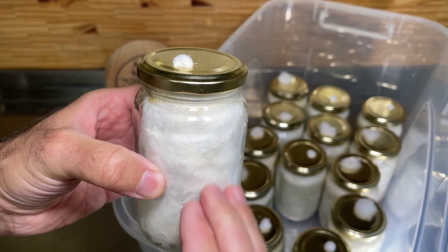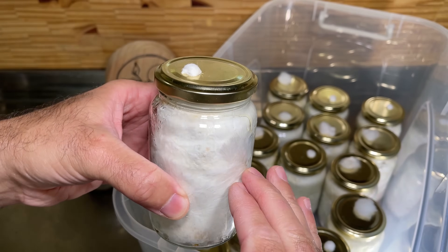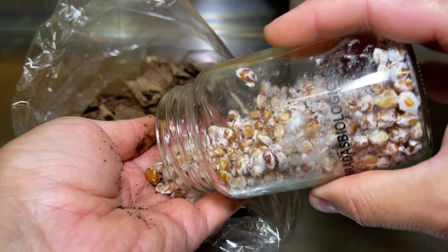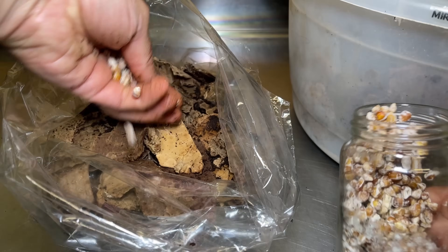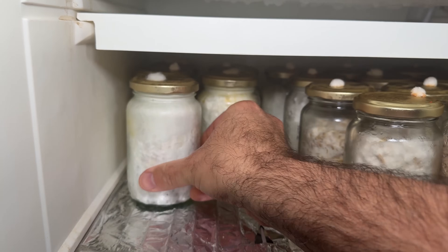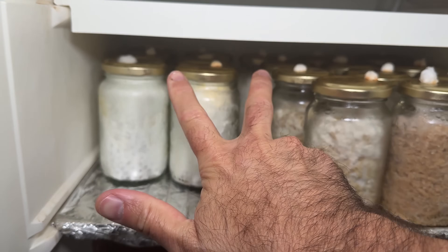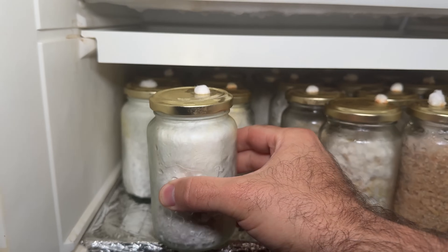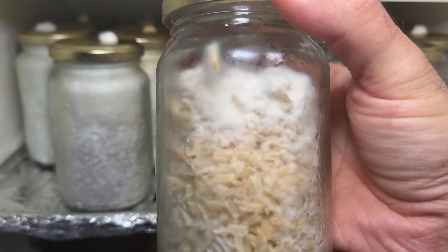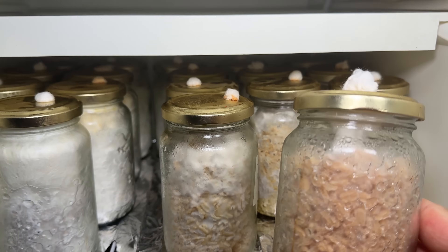In general, since we are making several jars in this multiplication process, I recommend separating the ones you are going to use to inoculate a substrate — such as wheat straw, cardboard with coffee, or whatever you use at home — and leaving the rest directly in the refrigerator to stop growth and use them later. This way we can keep them for two to three months, or even a little longer. The great advantage is that we will have many more mushrooms and won't need to buy or take out mushrooms from the market, giving us a constant crop of edible mushrooms directly at home.